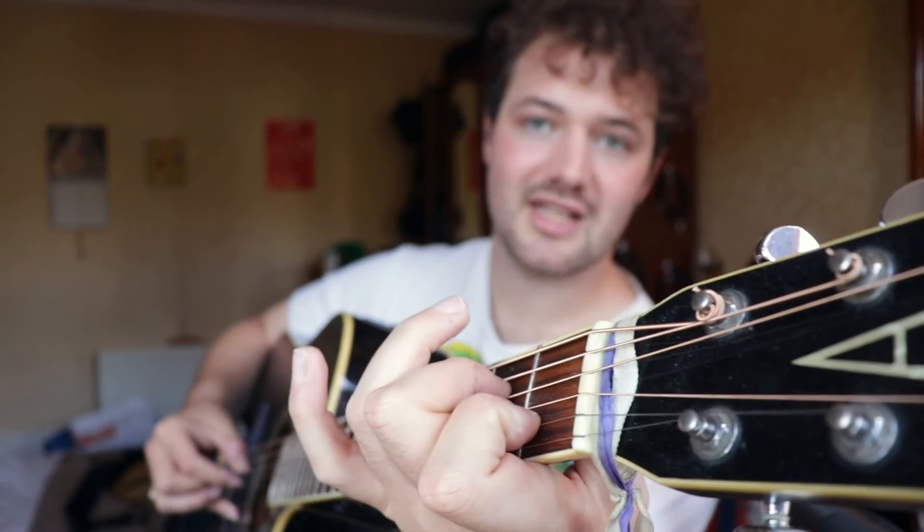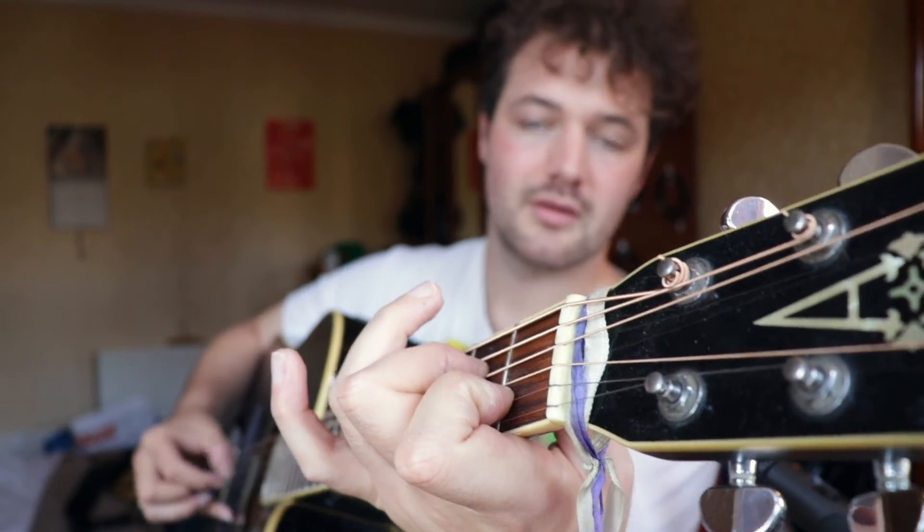I would start by looking at your middle finger and seeing if the pad of your finger is blocking or overlapping with that open G string. Then I would loosen that space up before introducing the index finger onto the first fret of the B string, and then the third fret of the A string to play the C. And there is our C major chord.